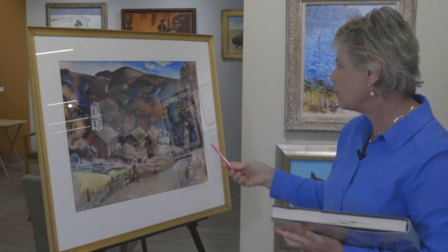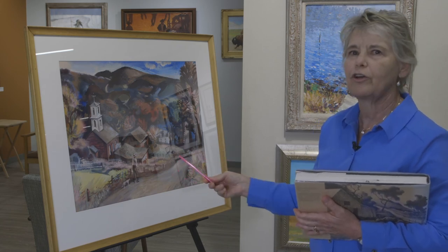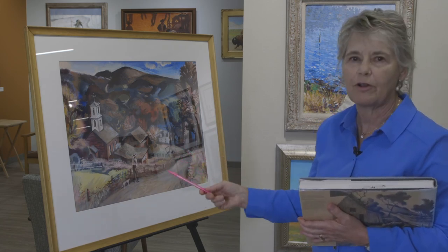This is a great little piece for anybody who's interested in Thomas Hart Benton, Grant Wood, John Stuart Curry, or anybody from that time period.